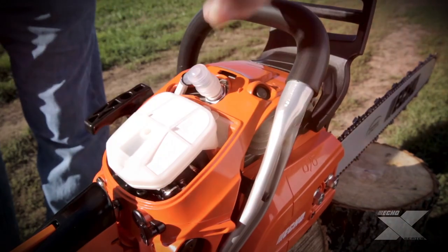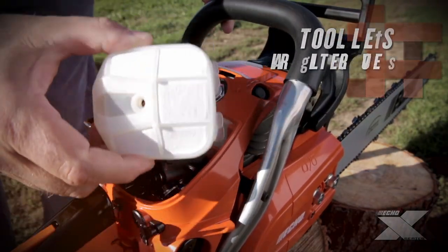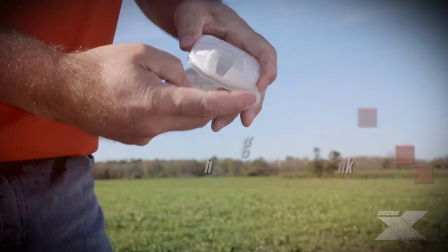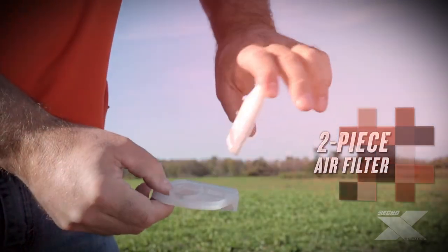The CS501P is equipped with a top-mounted, tool-less air filter cover that's positioned away from dust and debris, resulting in easier maintenance. The two-piece air filter makes cleaning easy.